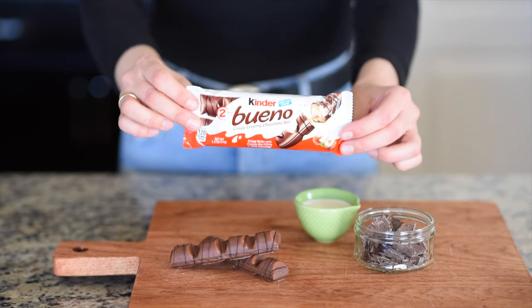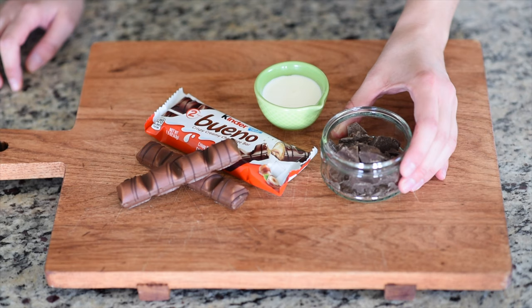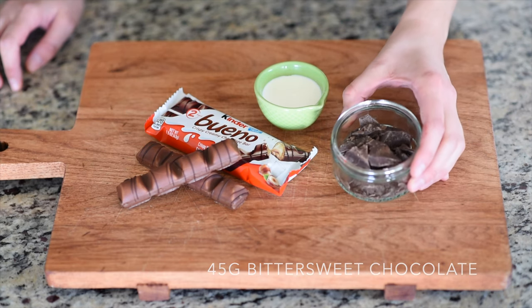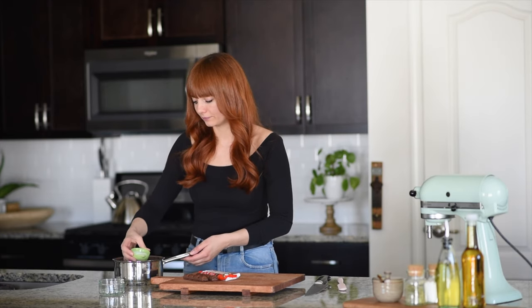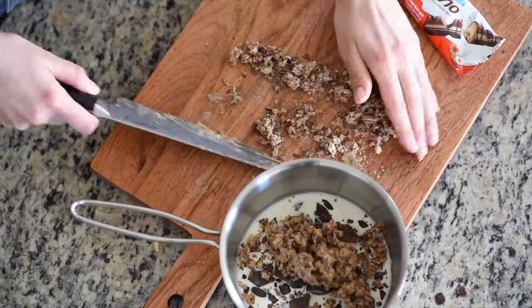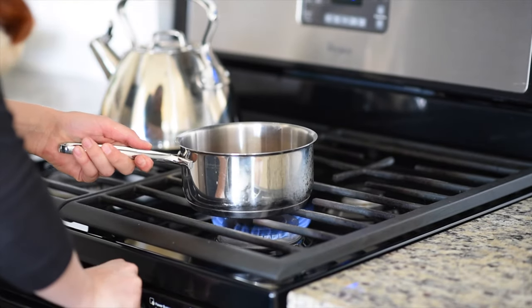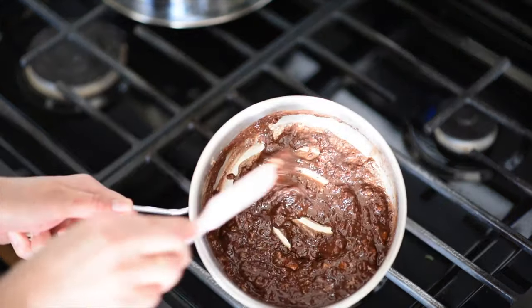If you follow me on Instagram, you know that Bueno is my favorite candy, and I'm so excited that they are now selling it in the US. For the Bueno ganache filling you're going to need 45 grams of bittersweet chocolate, 4 tablespoons of heavy cream, and 4 Bueno bars. This is very simple — I just add the chocolate into a saucepan along with the cream, then chop my Bueno into small pieces and add them into the pot. Place your saucepan over low heat and melt it all together, then set it aside and let it cool completely.